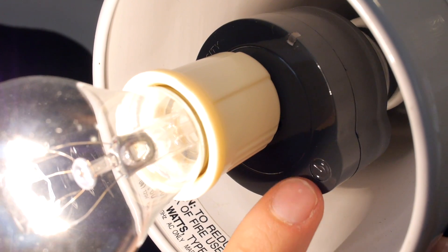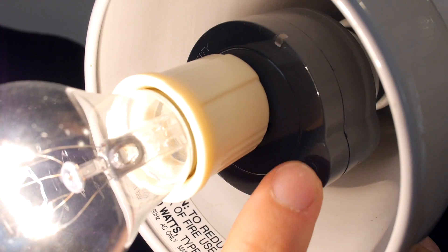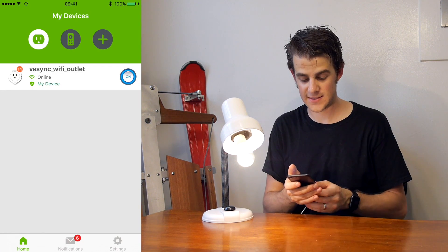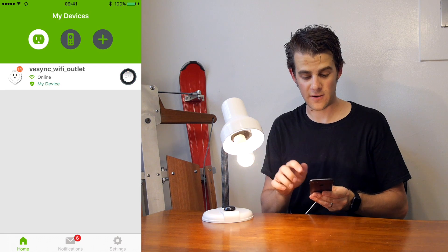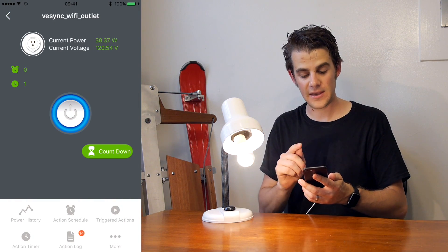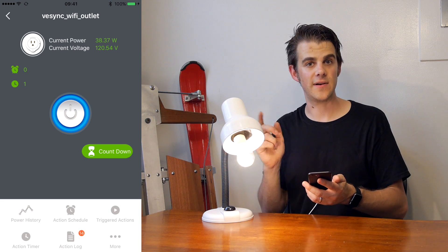The cool thing about this is when you turn on the switch, the Lightmaster will automatically turn on the light bulb. This is important because if you're flipping a switch, you don't want to have to bother with turning it on and off. But there's also a little button on it, and I can turn the light on and off with that. If I get my phone out and go into the app for the light, I can turn it on and off here. This is taking a power reading of this light bulb, and you can see it's about 38 watts right now.